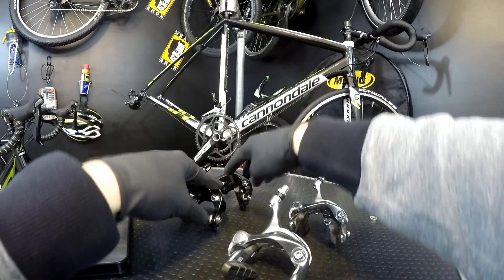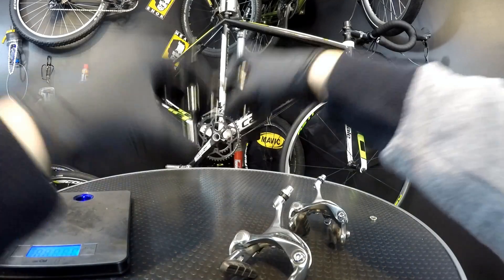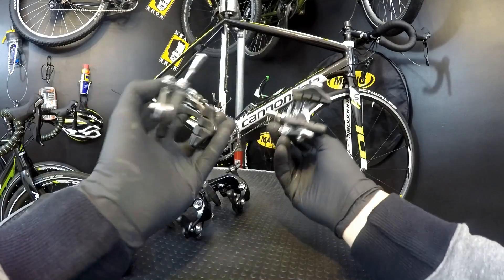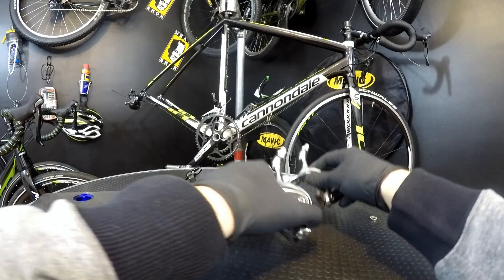Then Tiagra: 378 grams. So 384 versus 378 — dual pivot, aluminum, claiming to minimize weight, and this one, old, very cheap, very good, and still lighter.